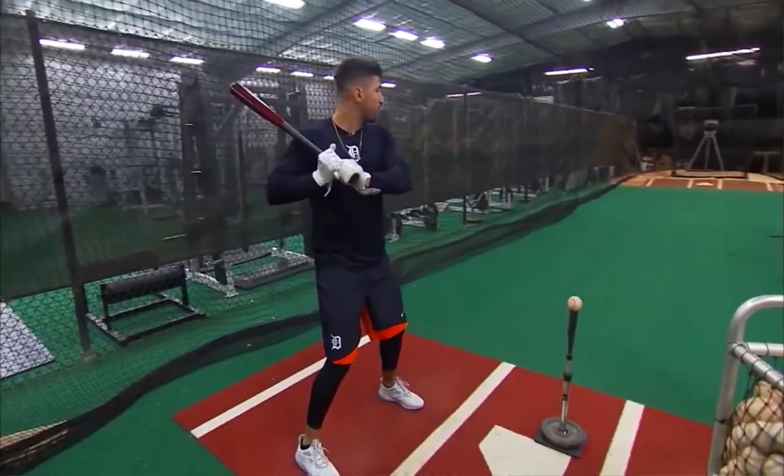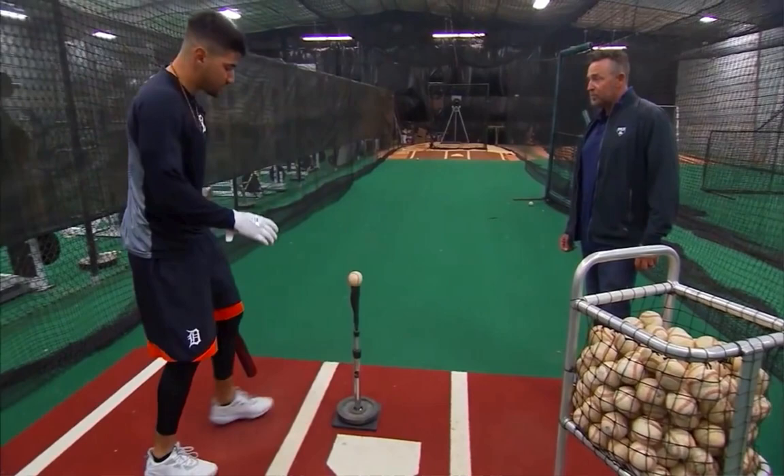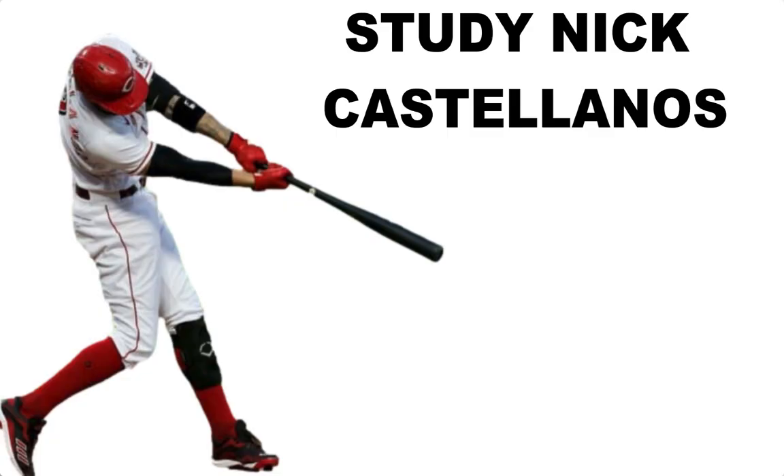Right here we have Nick Castellanos walking us through his tea routine and walking us through his approach at the plate. There's a lot of things that you can learn as a young baseball player, and if I was a young player I would look up all the interviews, look up the swing breakdowns.